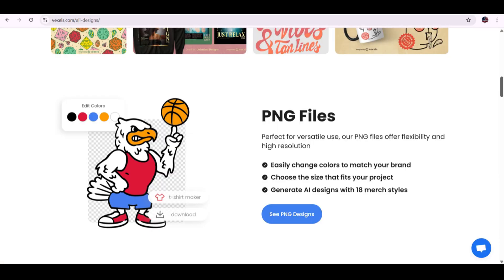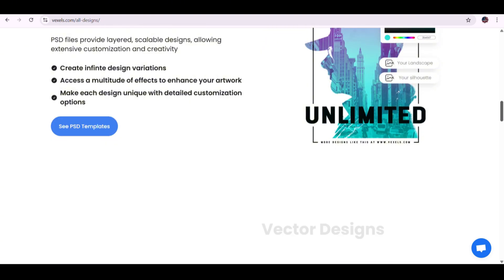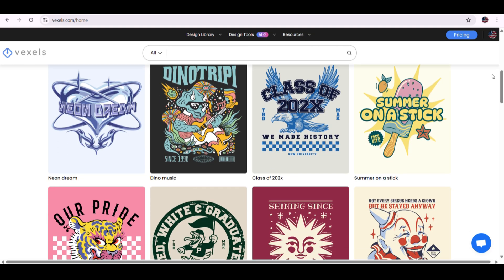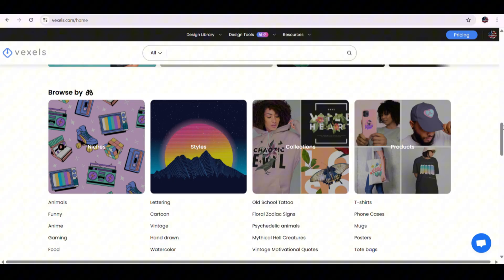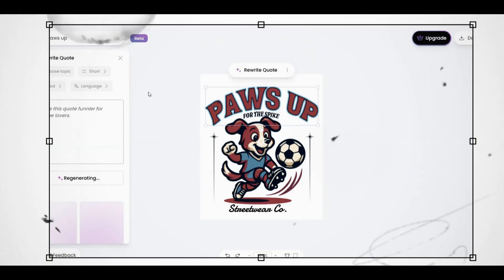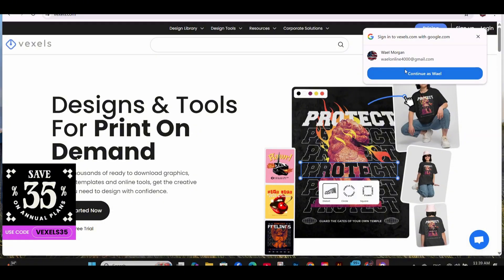Vaxels just upgraded their designer tool and it's a game changer. With tons of new design templates and one of the most powerful vectorizers on the market, it's never been easier to create standout designs. They're offering a 35% discount on all their subscription plans for a limited time. In this video, I'll show you how to use the new Vaxels designer to create stunning print-on-demand designs in just minutes using their ready-made templates.